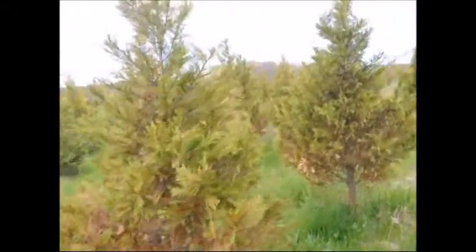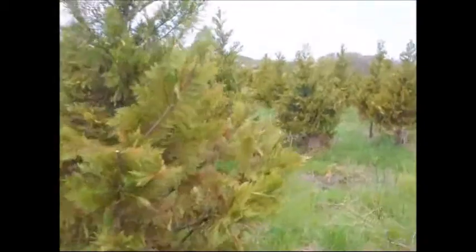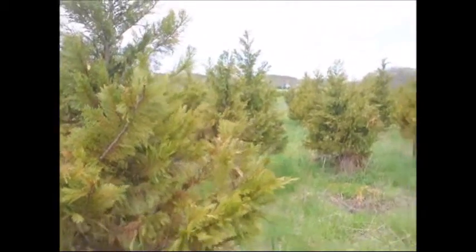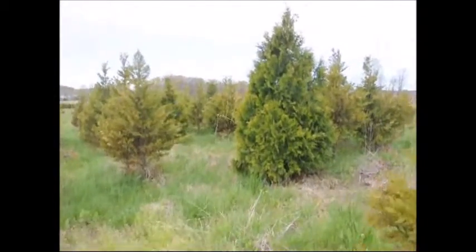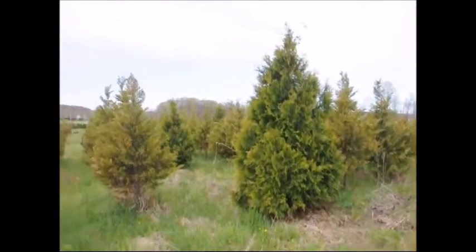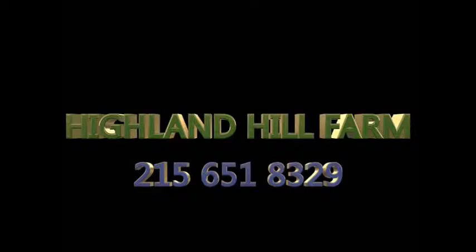More burn is developing on the trees as we speak, so these trees will be trashed — they're not really going to be recoverable; it would take too long to get them to refill out. This is an Elegantissimo arborvitae and it shows no winter burn. So if you want a better selection and avoid winter burn, go to the arborvitae or the Alaskan cedars — much hardier.